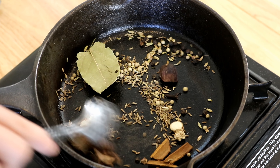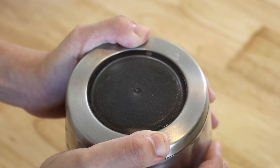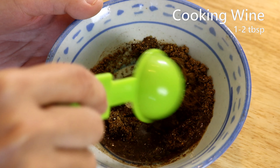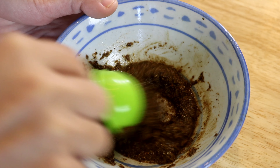Toss all the dry spices into a cast iron skillet and toast on low heat for a couple of minutes to activate the aroma. Then blend everything into a fine powder. Put the spice blend into a bowl and add one to two tablespoons of Chinese cooking wine — this wets the powder so it won't burn while cooking. Let it sit for 10 minutes.